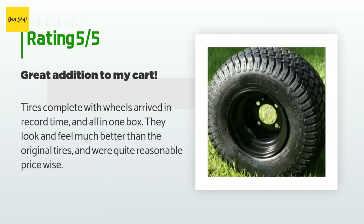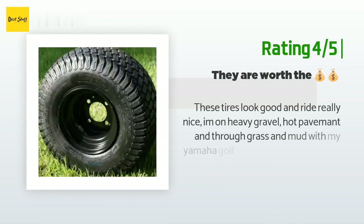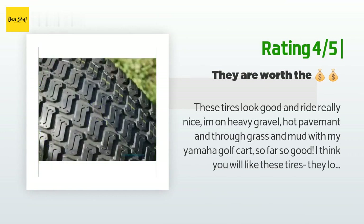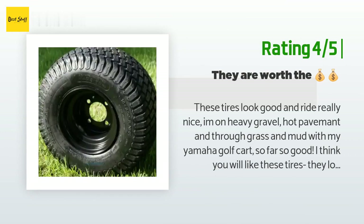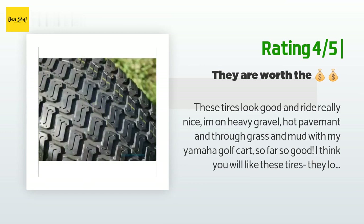Another happy customer said: these tires look good and ride really nice. I am on heavy gravel, hot pavement, and through grass and mud with my Yamaha golf cart — so far so good. I think you will like these tires. They look great without the hubs, all blacked out.